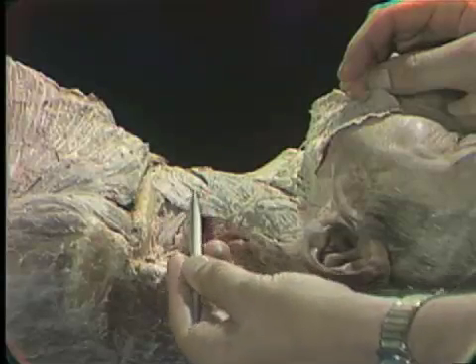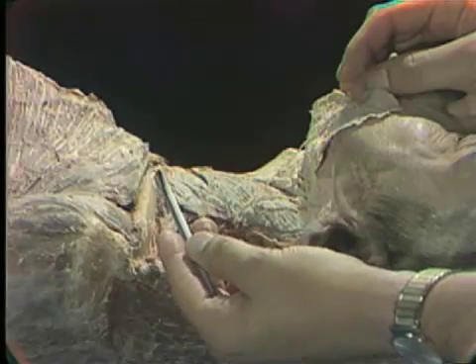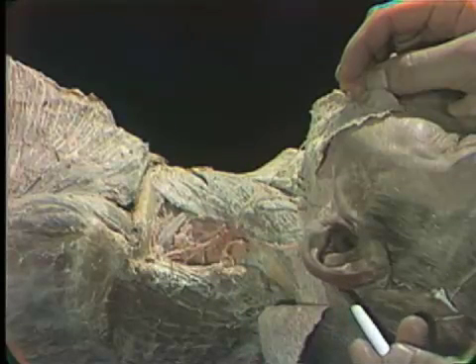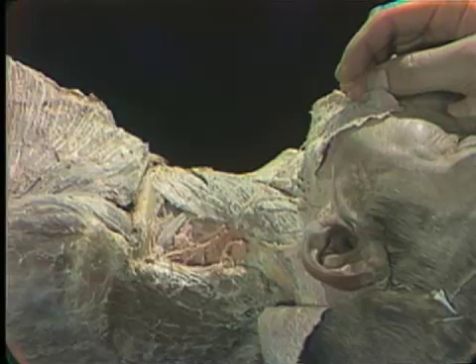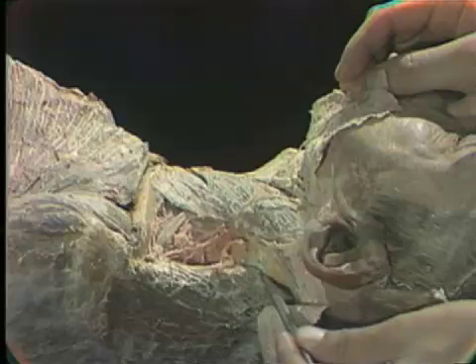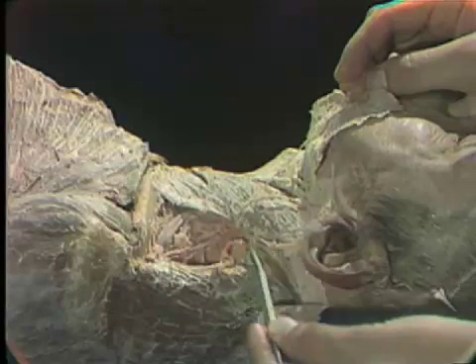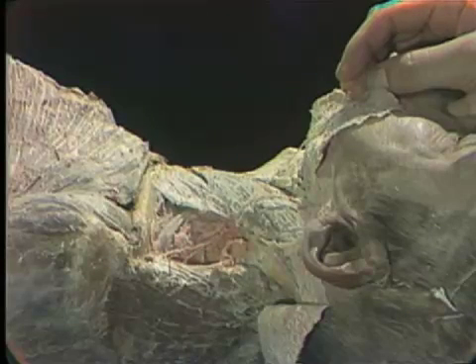As you reflect this muscle, we will come on the sternocleidomastoid, again arising from sternum and clavicle below and passing upward behind the ear to the mastoid process. That is one of the boundaries of the posterior cervical triangle, along with the trapezius muscle and the clavicle below. It is in this area that we will be studying the material for this dissection.